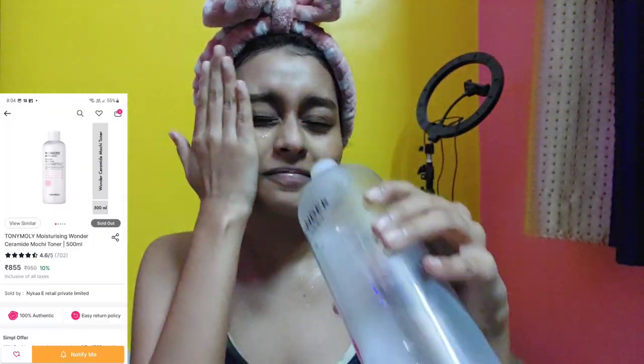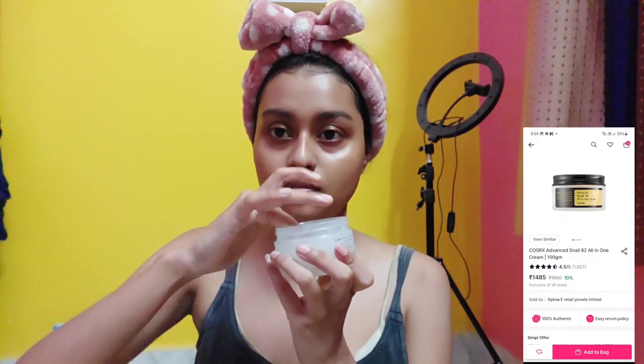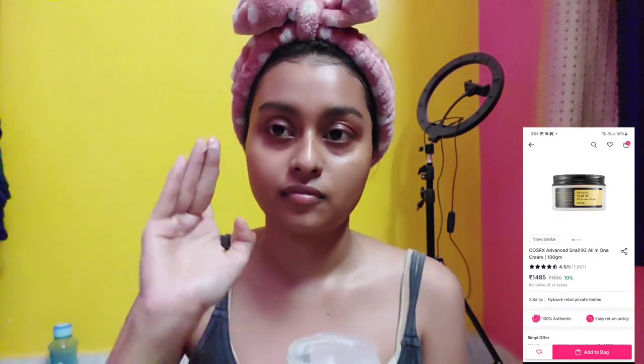After 10 minutes I have this beautiful glowing face — almost new, because the dead skin layer is gone. I'm using Tony Moly Ceramide Mochi Wonder Toner because after chemical exfoliation I really need ceramide. Then I'm using the Cosrx All-in-One Cream — I like the sliminess of this cream. On exfoliating days I use it, and I mainly use it as a night eye cream since I don't invest heavily in eye creams. Top it with an occlusive barrier.